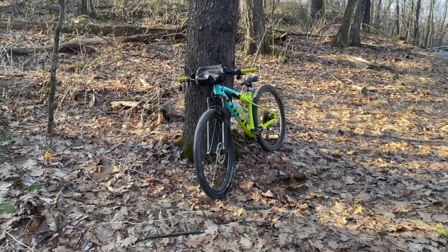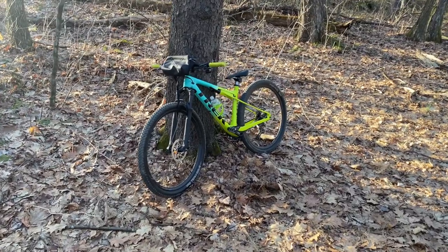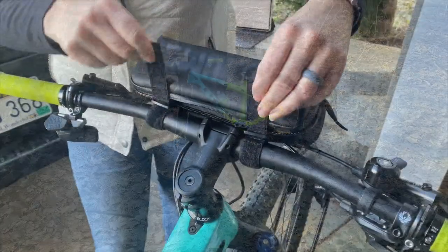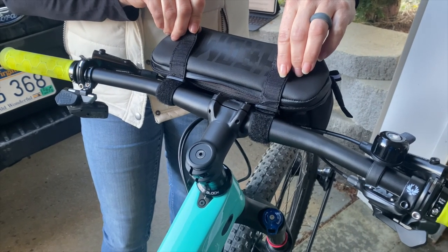This bag has two uses. It can go on the handlebars of any of my bikes — I have a Super Caliber and a Farley 7 — and it fits perfect on the front of either one of them. The bag has a loop attachment system that attaches to your handlebars just like this.